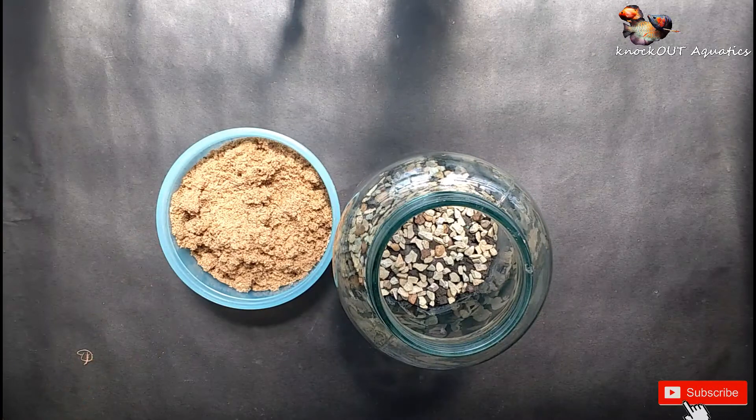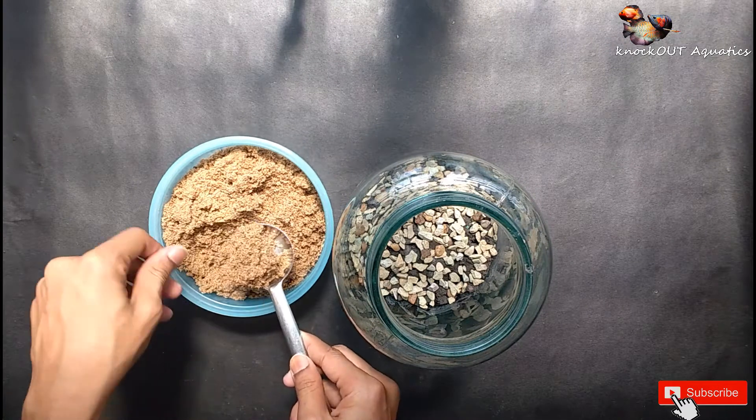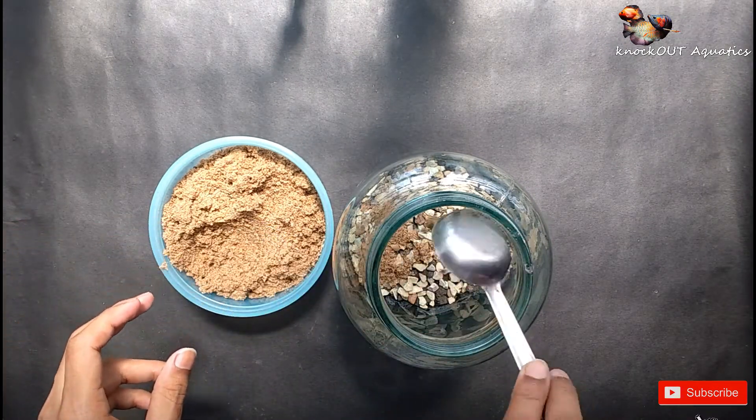After this layer is done, make a new layer with construction sand.